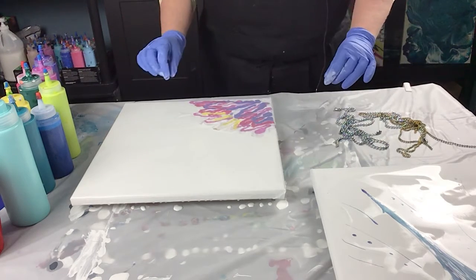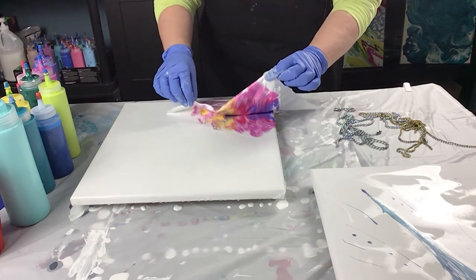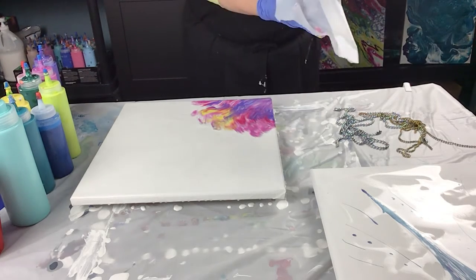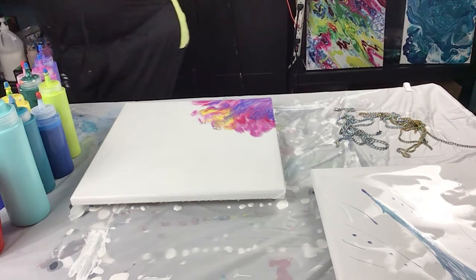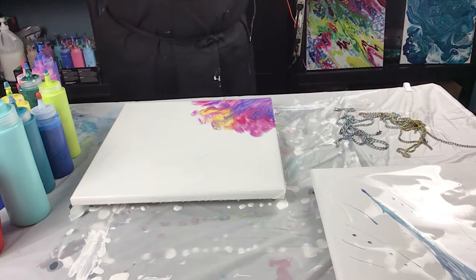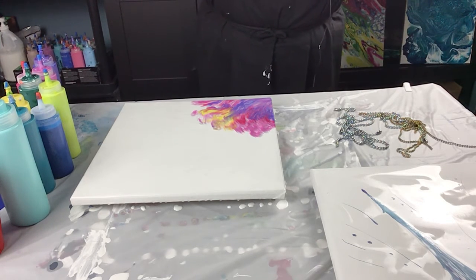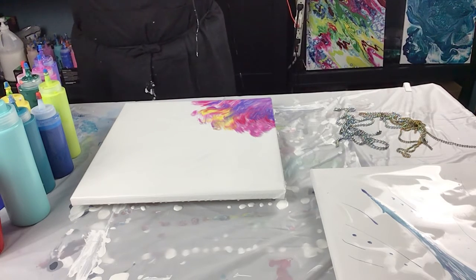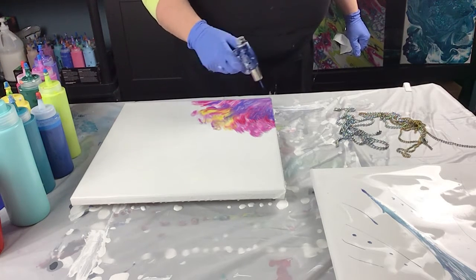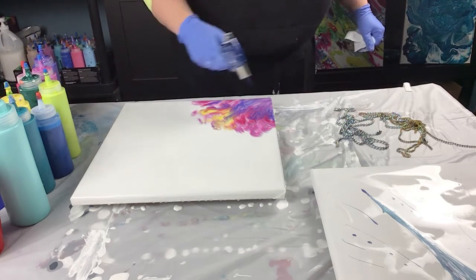I'm just going to pull it off — go corner to corner. Voila! Throw that away before I spill paint everywhere. Now it's like the illusion of a flower. Give it a little torch — lots of bubbles there. We'll have a little bit of cell action as well. So we'll let that sit for a minute while I paint my butterfly.